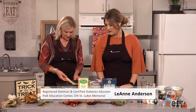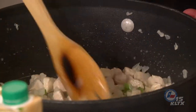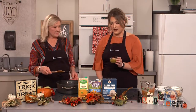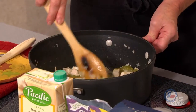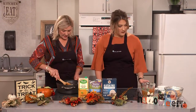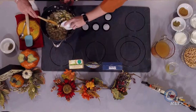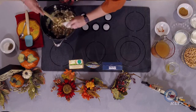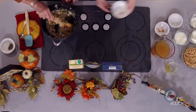Our chicken looks nice and cooked — juices are running clear, which is always a good indication. That didn't take very long at all since we cut it small. We're going to add our green chilies — a can of diced green chilies, a small four-ounce can — that's going to give it some more heat. And then our spices: cayenne pepper, oregano, and cumin for a little bit more heat.